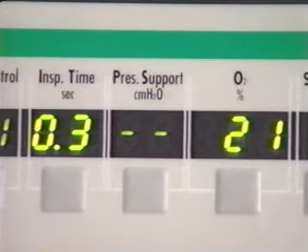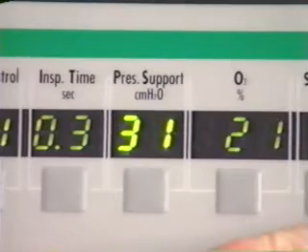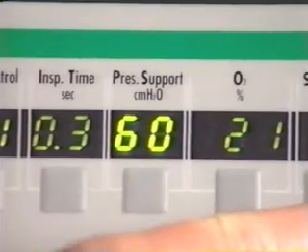Pressure support sets the target pressure above 0 centimeters for pressure support breaths. If pressure support is set to dashes, all patient breaths will be given as spontaneous breaths. Inspiratory flow for pressure support and spontaneous breaths is controlled to meet the patient's demand. The range of pressure support is 0 to 60 centimeters of water pressure. The oxygen percentage control is available only on the LTV 1000.